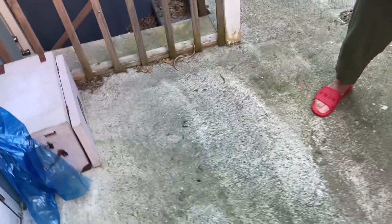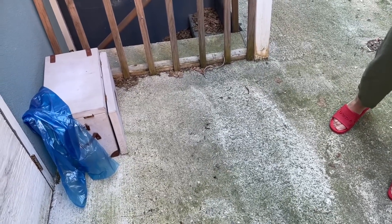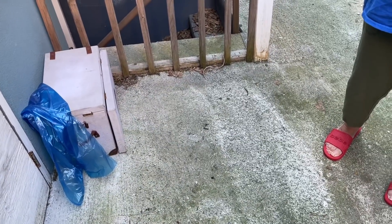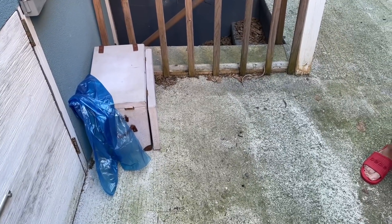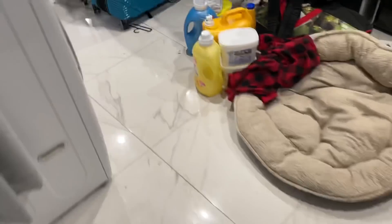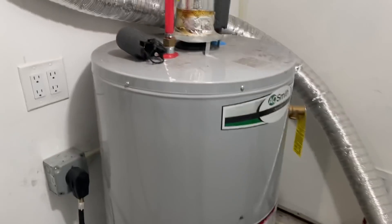Let's talk about the second guy who quoted $2,700 to replace the water heater. Was he giving you a power vented water heater? He said 'Reem.' The only solution here is either a power vented water heater — what that means is it utilizes a PVC pipe on top and directly exhausts outside — or we address this properly. I have to turn off the water heater because it's a hazard condition.